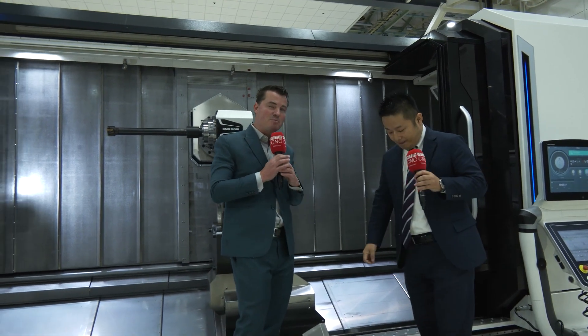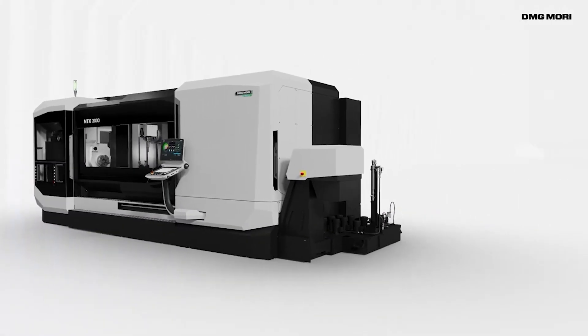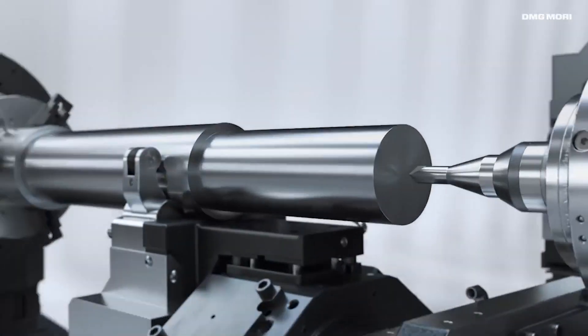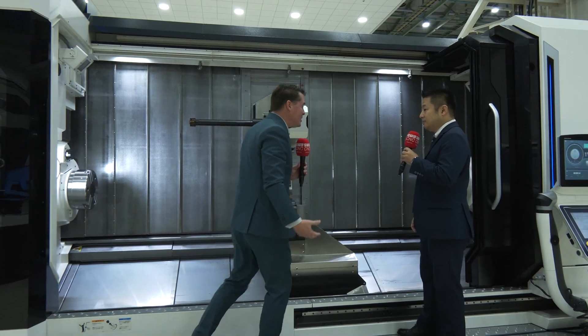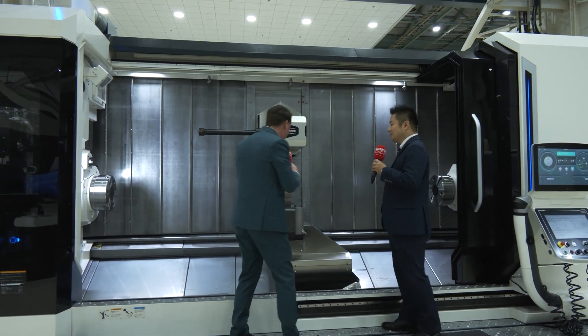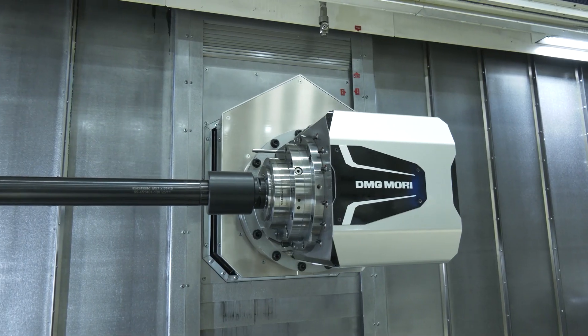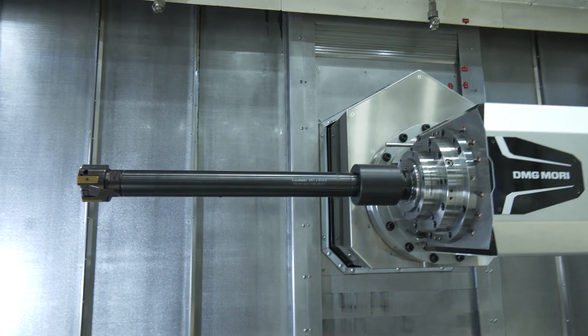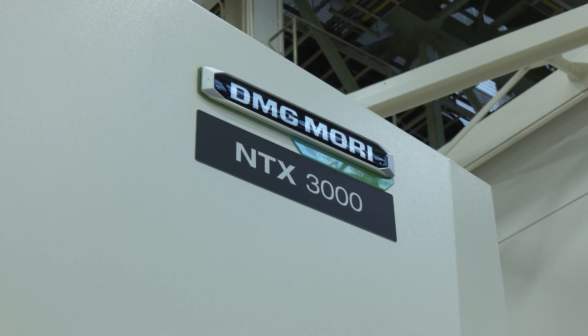There are some obvious multitasking capabilities with this machine — we know the head spins, we can do operations on both sides, and we can handle big pieces. But now it becomes even more flexible, because we can do small pieces without removing anything. This head handles big pieces, small pieces, and everything in between. Ultimately, we're taking three, four, or five operations across three, four, or five different machines and putting them into one machine — that's the idea and concept of what we're doing here.